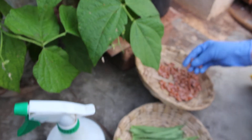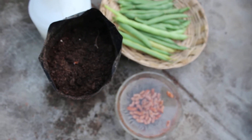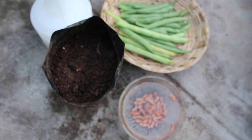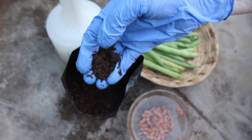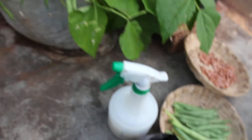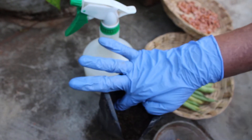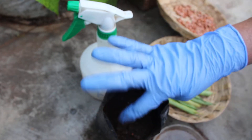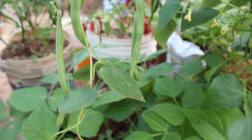Soak the seeds 6 to 7 hours and put them into a small container. Fill the pot with a mixture of vermicompost and cocopeat for seed germination. Seeds should be planted 2 inches deep. Pour water to make the soil moist. After 6 to 7 days, germination starts.